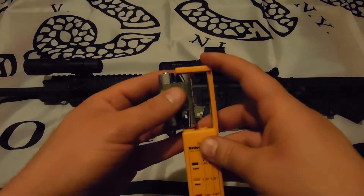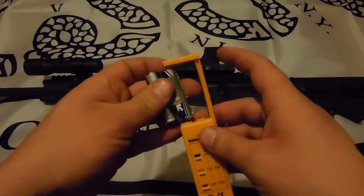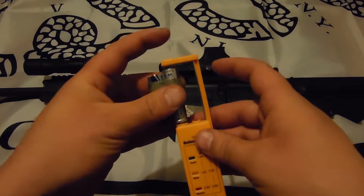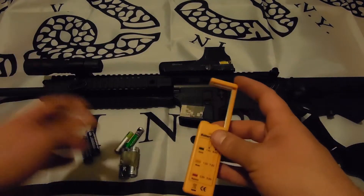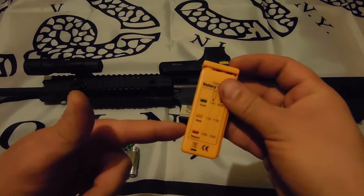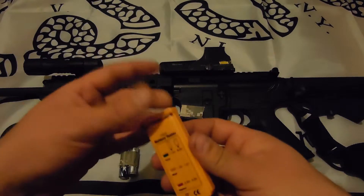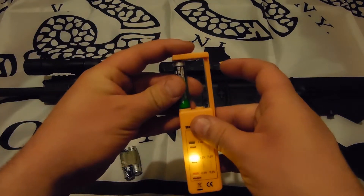You got to get them in here just right — there it is. It's kind of nice because you can go around and check your EOTechs or anything that takes standard batteries. I wish it worked on CR123 batteries. It does work on 9-volt batteries, but it doesn't work on any of the weird stuff.